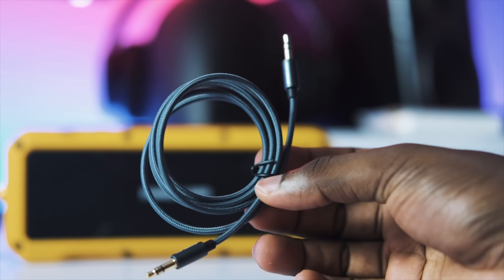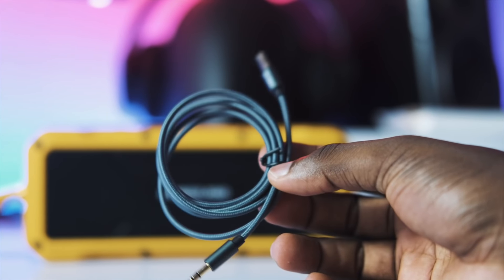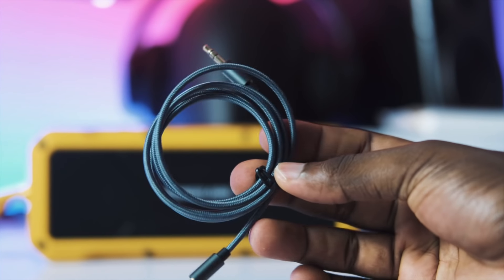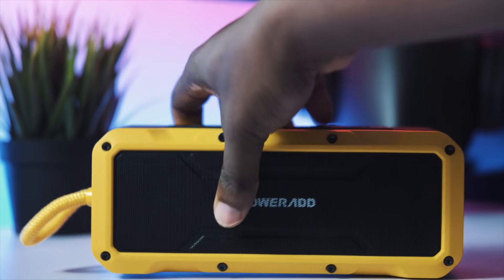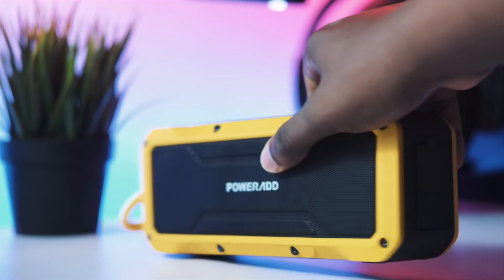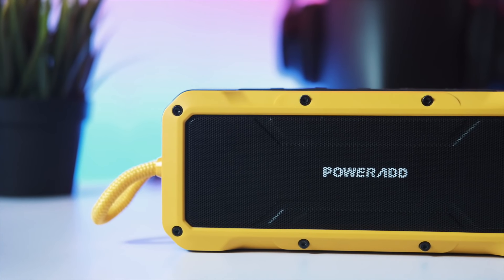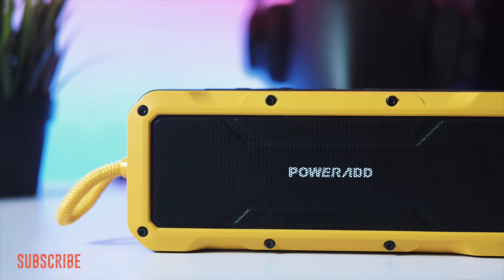I actually really like the braided cable that this comes with — it's really nice. In fact, you could probably just use it for your headphones if you don't want to use it for your Bluetooth speakers. I also like the fact that they include a loop on the side to hold it, because as I said, this is pretty heavy. Even though the form factor is really nice and it's extremely rugged, it does come with weight as a disadvantage.